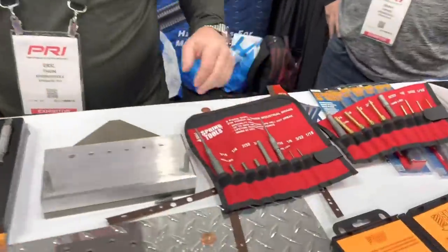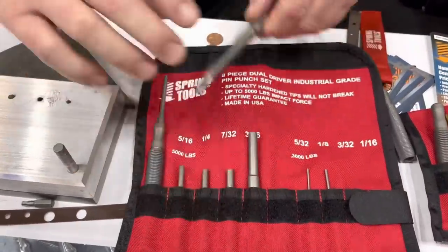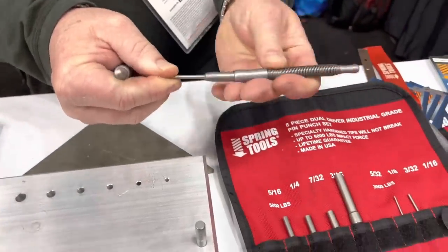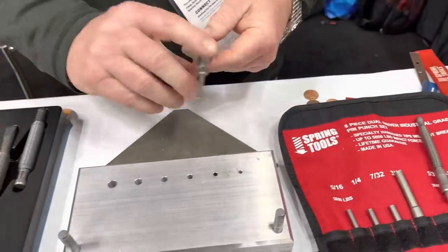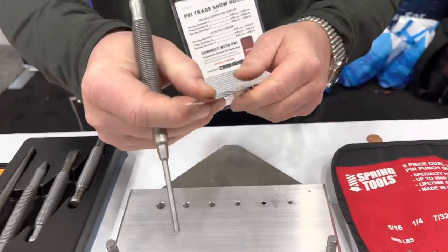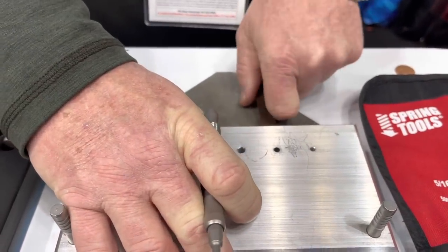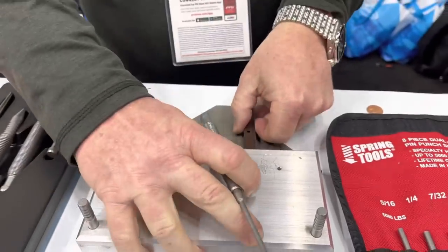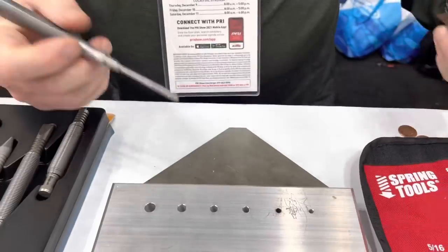We'll start with this — this is our newest edition, an eight-piece pin punch set. We developed two drivers for it: a small driver — it's interchangeable — for smaller jobs, and a larger driver for the heavier duty jobs. Just to show you, this metal stripping — a lot of race car guys use this to hold fenders and stuff — you can't drill it because it'll just burn up your drill bits. With this particular tool, you put that in there, give it a pop, and it perfectly makes the hole with no marring. It just goes through like butter.